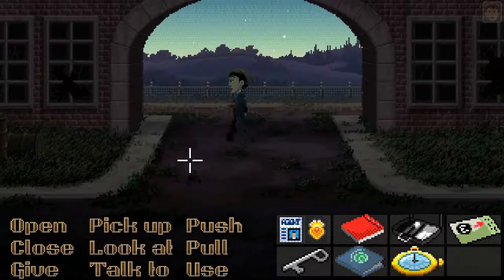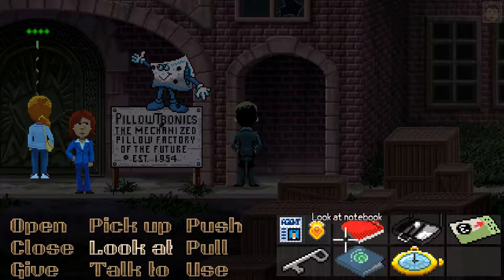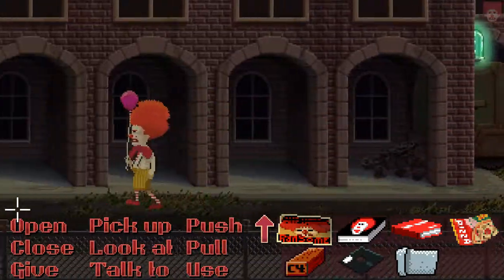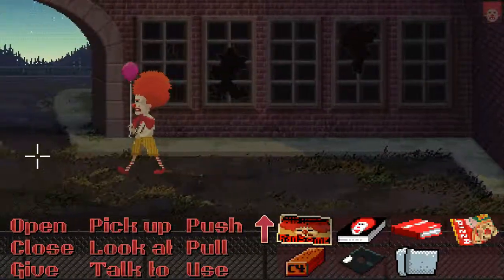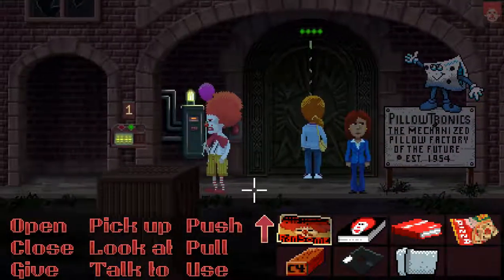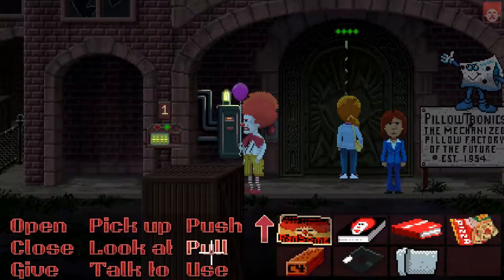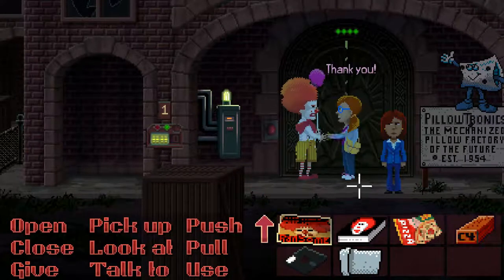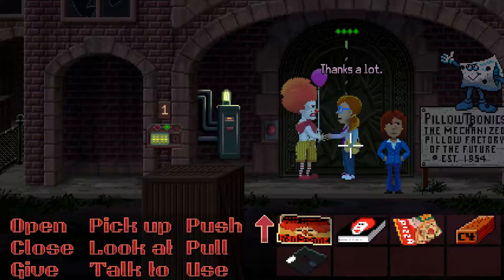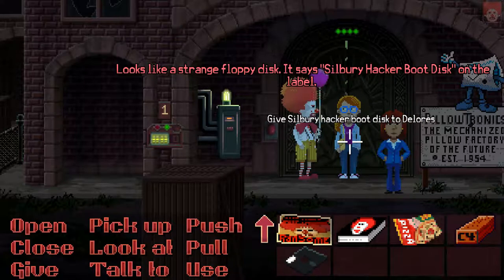I can't reach that. Thank you. It's a sheet of aluminum foil. Thanks a lot. Looks like a strange floppy disk — it says Silbury Hacker Boot Disk on the label. Thanks a lot.